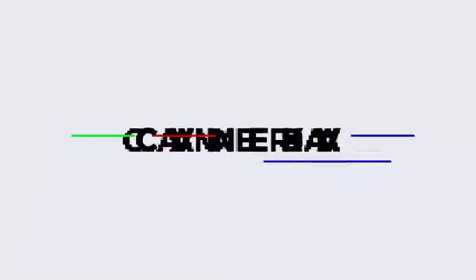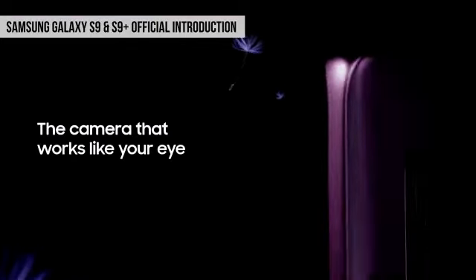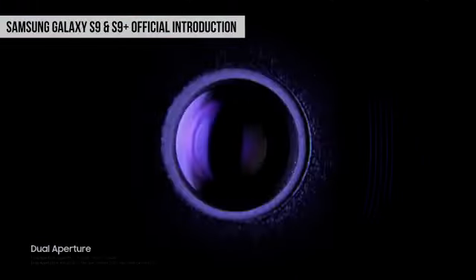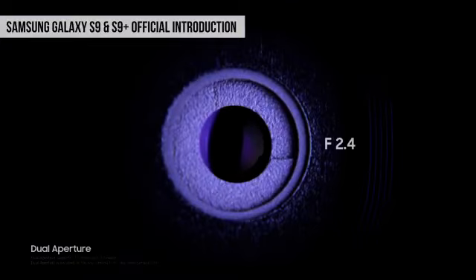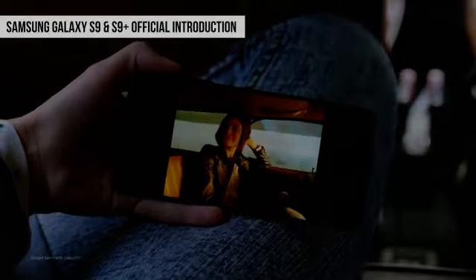अब आते हैं इस phone के सबसे बड़े upgrade पे — वो है इसका camera. Samsung ने अपनी marketing में भी इस phone के camera पे बहुत जोर दिया है. आगे का selfie camera तो S8 वाला 8 megapixel का ही है, लेकिन S9 में पीछे 12 megapixel का camera है, जिसमें नई बात ये है कि इस phone के camera में dual aperture है. Normal light में phone F2.4 aperture इस्तेमाल करेगा, लेकिन जब light कम होगी तो phone का camera aperture को खोल के F1.5 कर देगा. ये ऐसे है जैसे हमारी आँखें रोशनी या अंधेरे में काम करती हैं, या DSLR cameras में aperture चेंज किया जाता है.